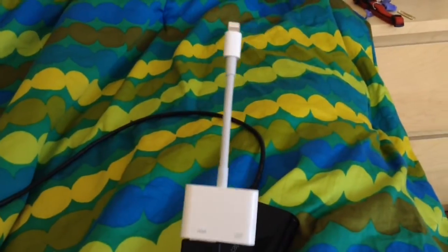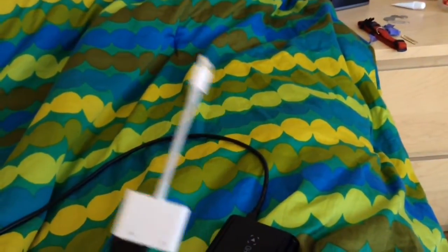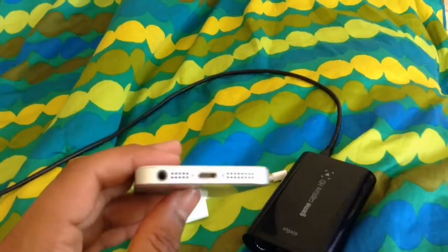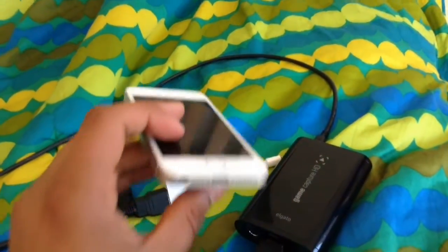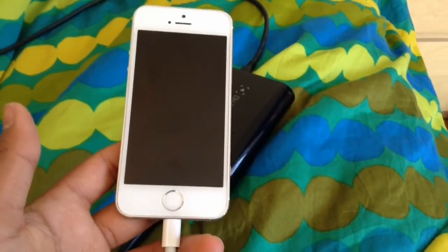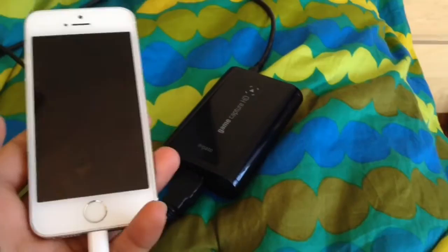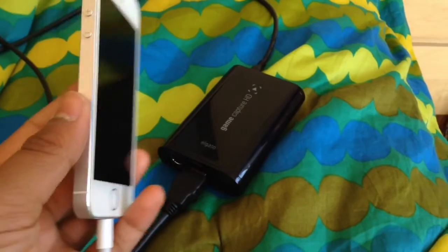Once you have that plugged in, the rest is pretty easy. All you've got to do is plug in your device. I actually record with an iPad Mini 2, but right now I'm recording this video with the iPad Mini 2, so I'm going to show you it with my iPhone 5s. As you guys can see, it has the new input connector. Once you're done, don't forget to hook this cable up to your PC.